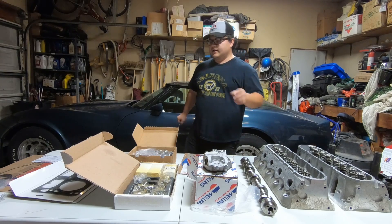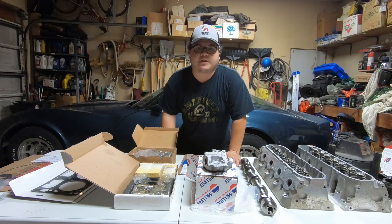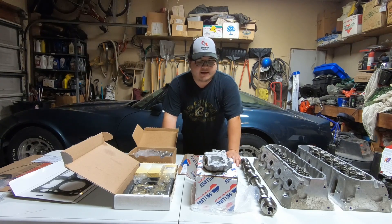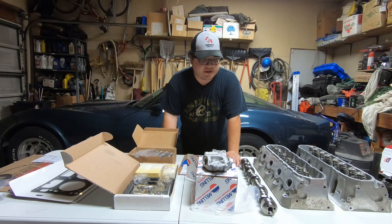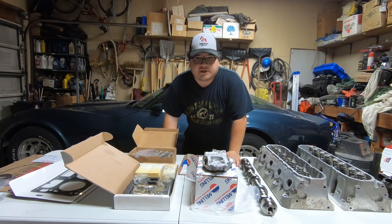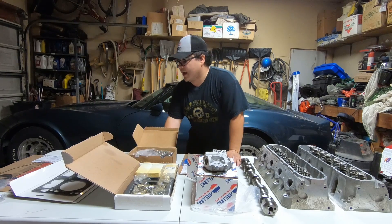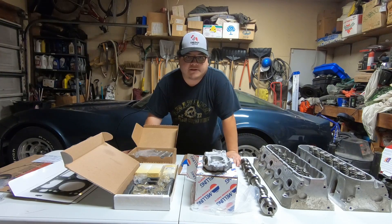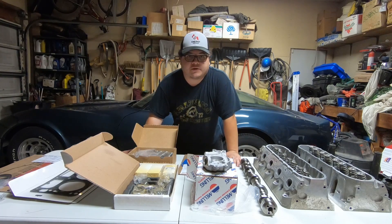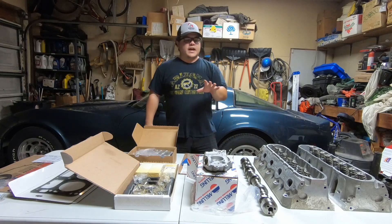Here's what I got so far. I still need a couple things — injectors, which I have a line on, and I need to make sure my pushrods work. Make sure you always use a pushrod length checker. I'm actually using thinner head gaskets, which means there's going to be tighter tolerances from head to block, meaning my pushrods might be a tad too long. We'll take care of that when the time comes.